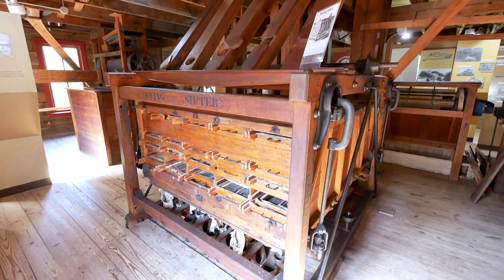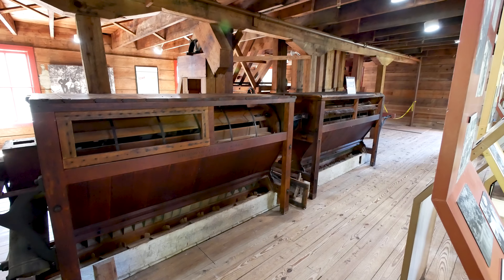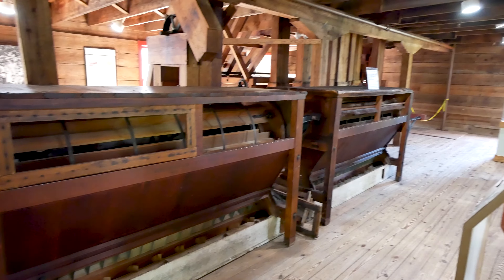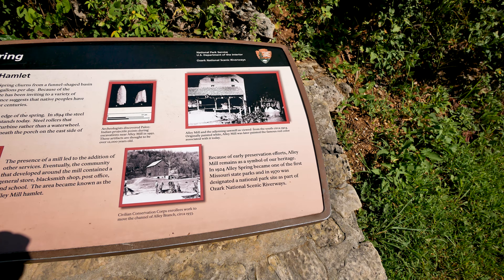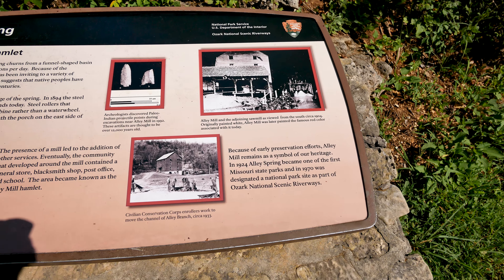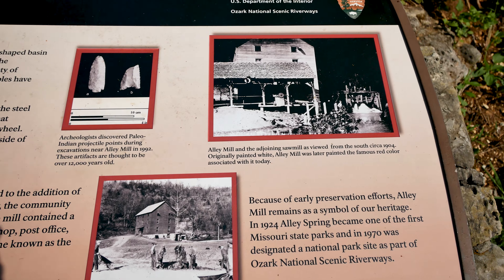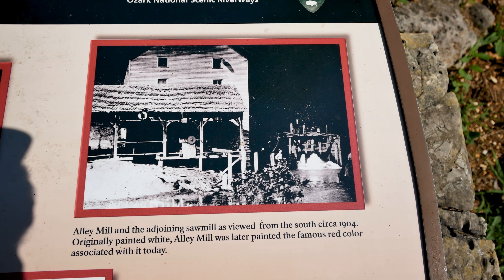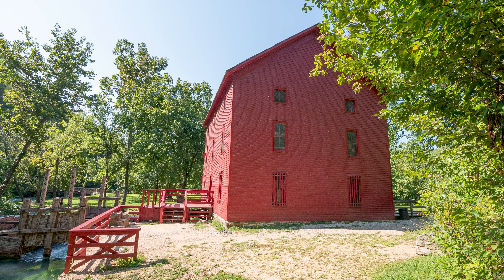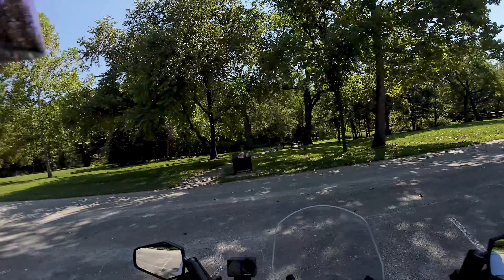Upstairs on the second floor they've got an old sifter that was used to sift out and size the product. They've got chutes coming down from above - they'd feed the grain in there, sift it out, and get all the debris out of it. They've also got a couple of bolters, which were another form - probably an earlier style of sifter - but they did basically the same thing. The spring and mill were made a state park in 1924, one of the first Missouri state parks to be designated. Here's a picture of the old mill back in the day - apparently the mill wasn't operating by 1924. Here's a picture from 1904.